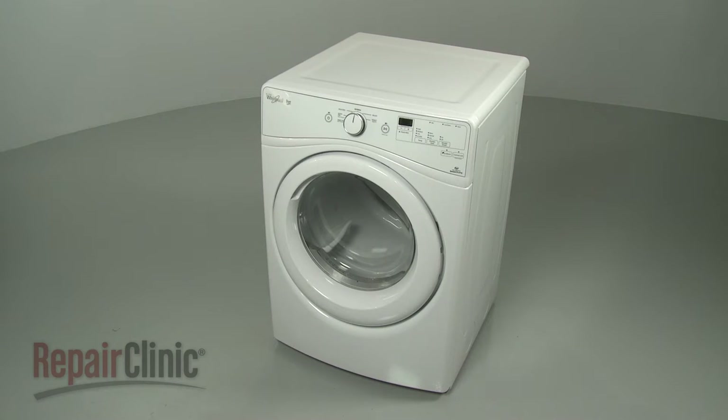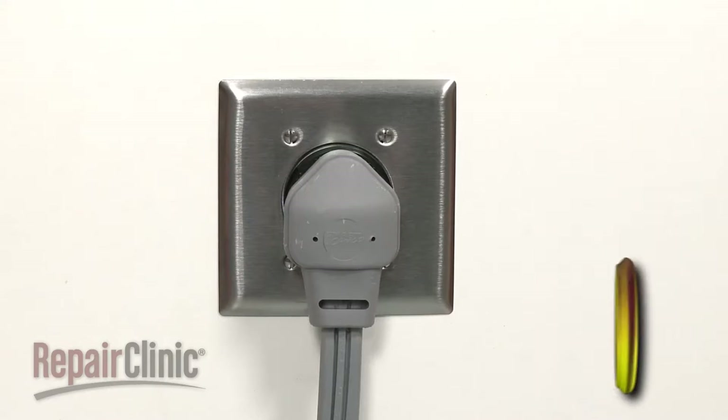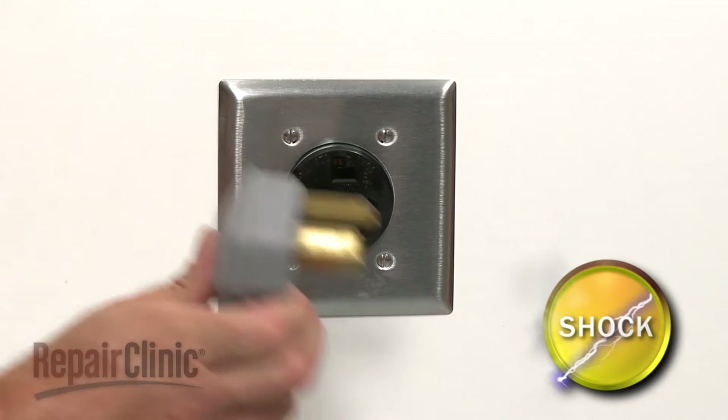Before you replace the belt switch in your dryer, be sure to unplug the power cord.